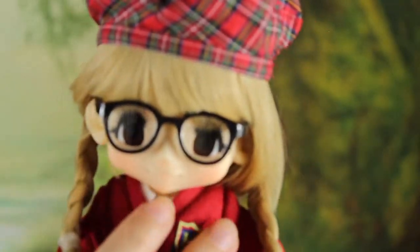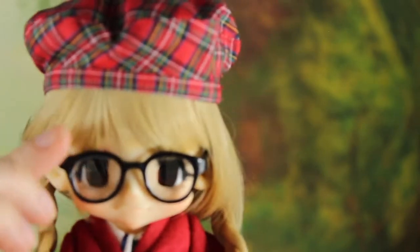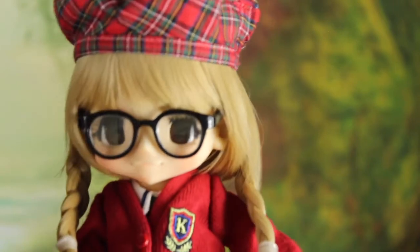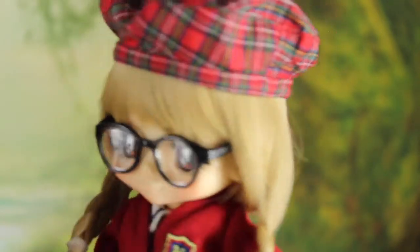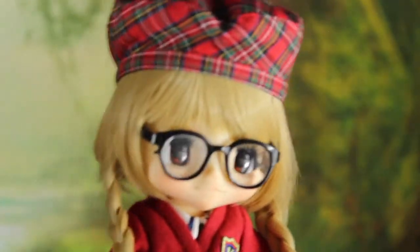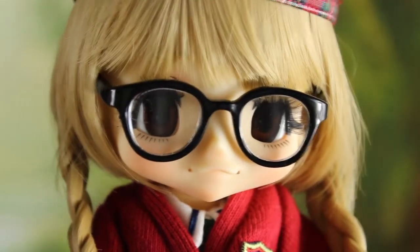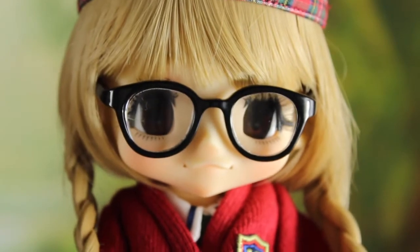She comes with super awesome little glasses made especially for Kikipop because they are exactly the right size to put around her ears. Be careful with the wig because it can get in the way when putting on the glasses, but otherwise it's just the perfect size and it looks so cute on her. She has little blush on her cheeks — very very light, very schoolgirl. Her mouth also just has two little dots on each side, so a very small face-up. You can see the little lashes under her eyes inside the glasses.